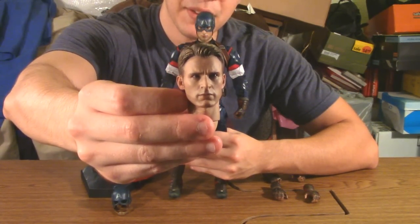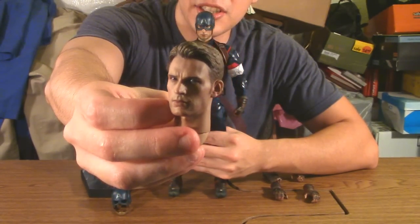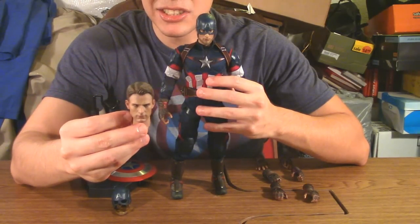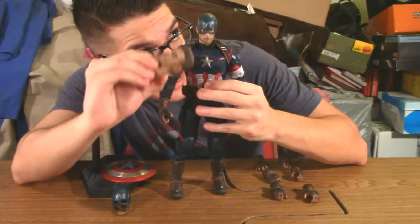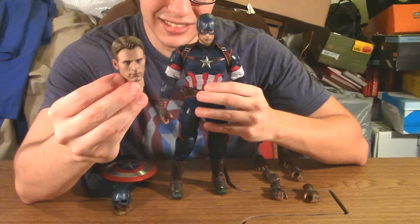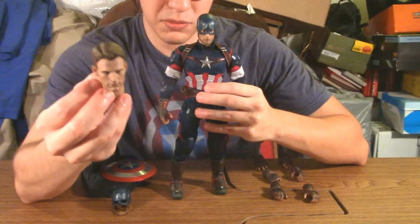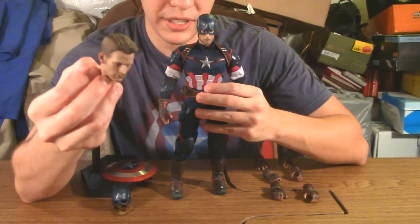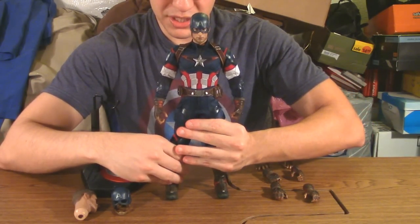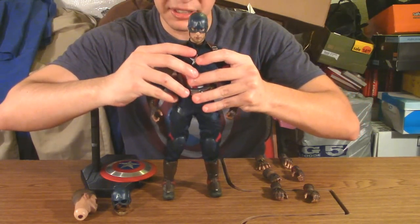The helmeted head looks good — obviously without the helmet off there's no way to say it looks exactly like Chris Evans, but the helmet detail is pretty awesome, especially when shadows are cast by the light. The Steve Rogers head kind of resembles Chris Evans. My only issue is that the eyes are molded and painted to look like he's staring off to one side, and I wish he was looking straight forward to make better sense for posing with other figures.